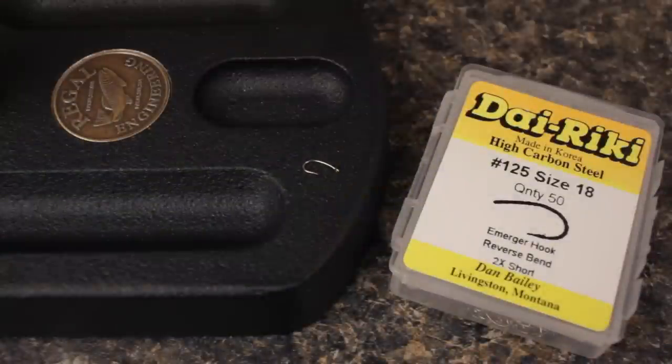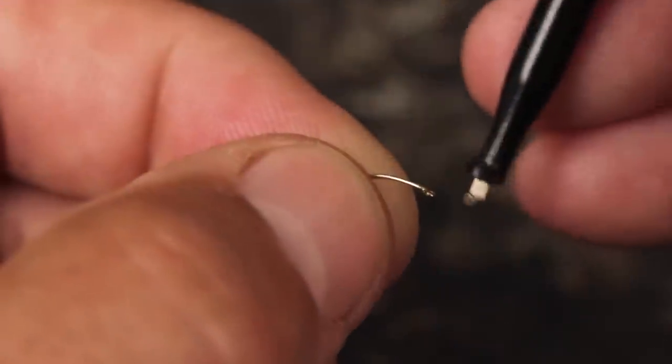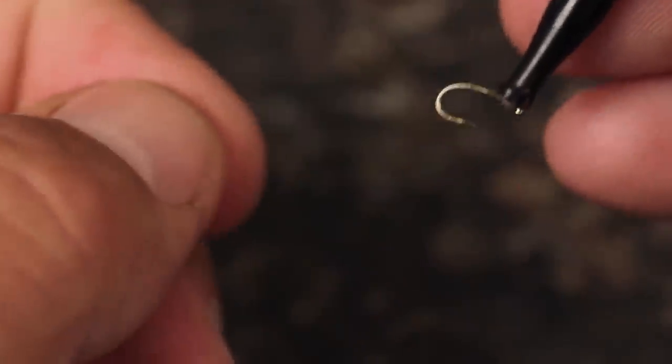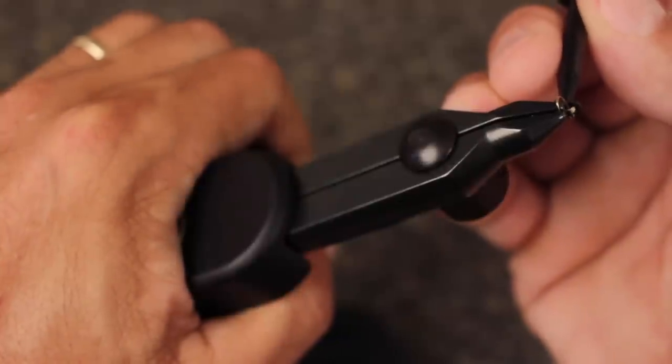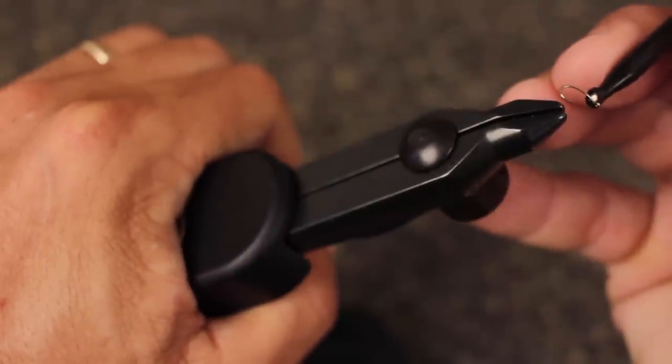For a hook, a Daiichi No. 125 in size 18 is a good choice. Plunger-style hackle pliers make handling hooks this size much easier. The first step is to mash the hook barb — you can use needle-nose pliers or the jaws of most tying vises.